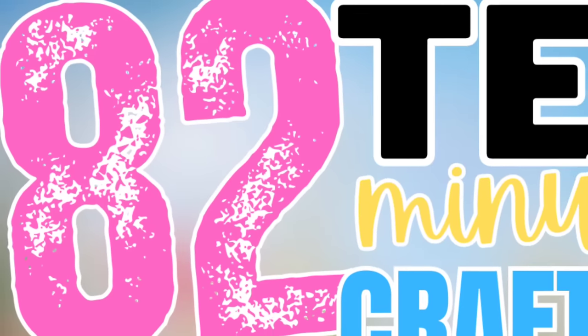Today I have for you 82 10-minute DIY crafts. Let's get to it.